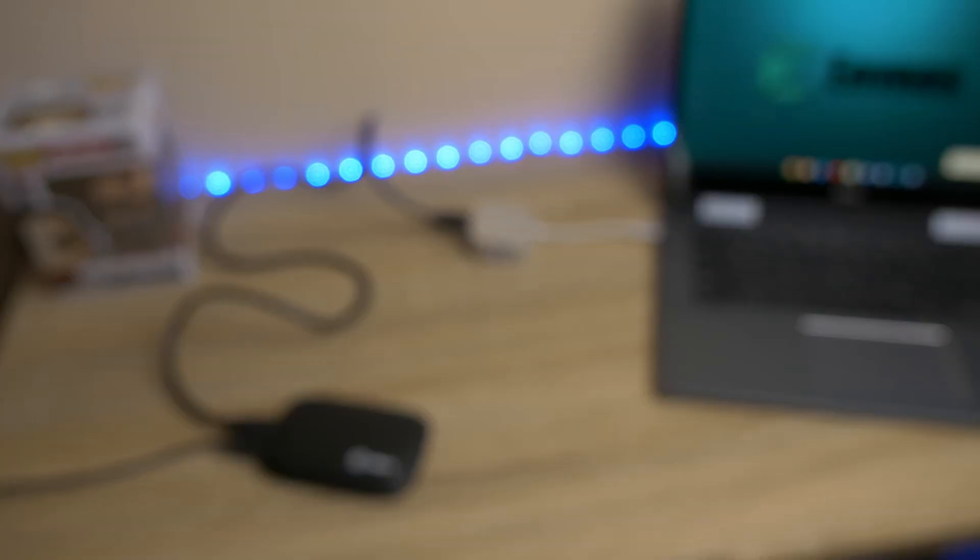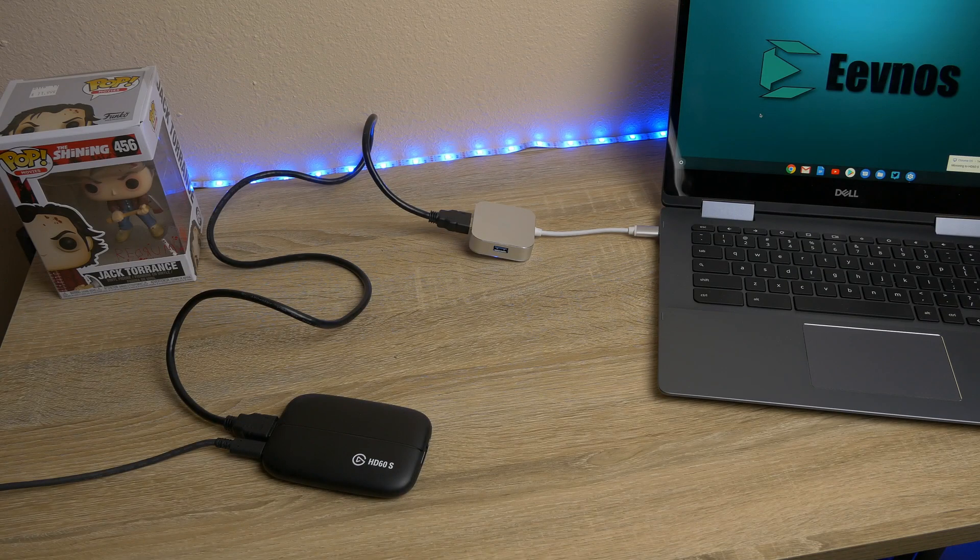The method I use is using an external capture card. These are called capture cards even though they're boxes — I think that's kind of a legacy name from when they used to be cards that would go inside your PC as upgrade cards.